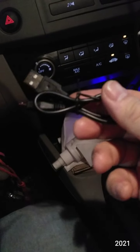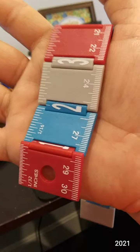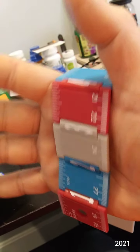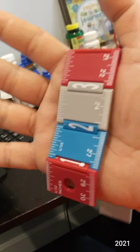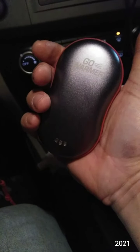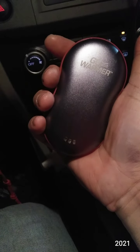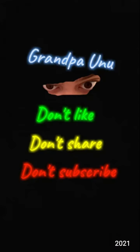Here's the velvet case and USB cable — you can never have too many of these. Here it is in my hand.